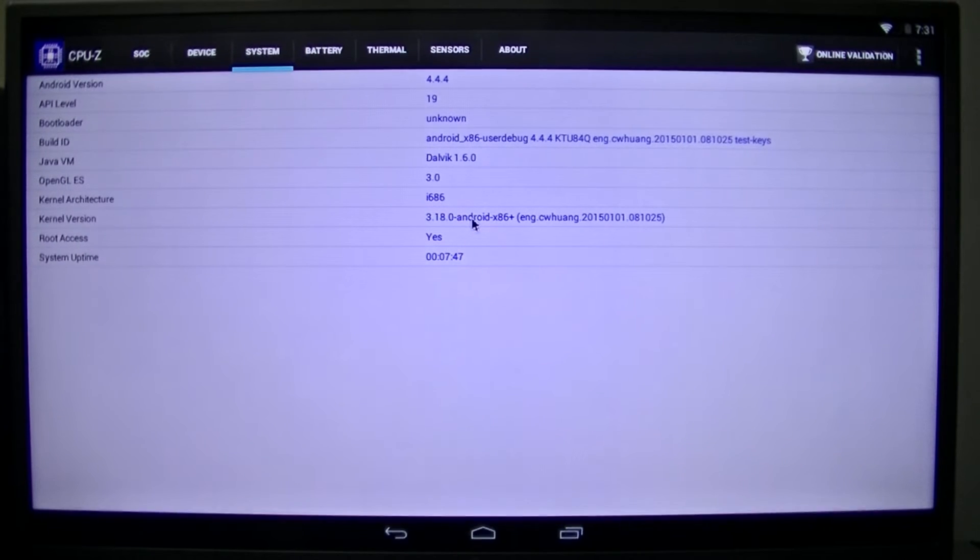We have Android 4.4.4 KitKat, which is actually the stable build. I did try Android Lollipop 5.1, but it actually just stuck to the Android logo and just... I don't know, it just stayed there.